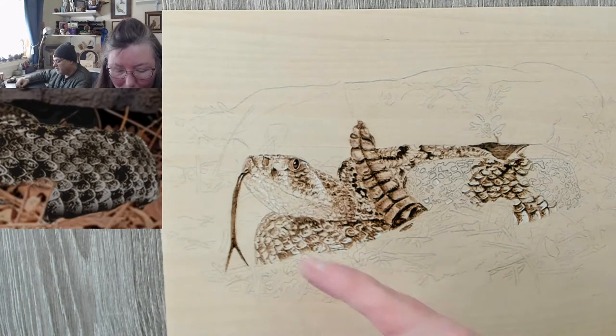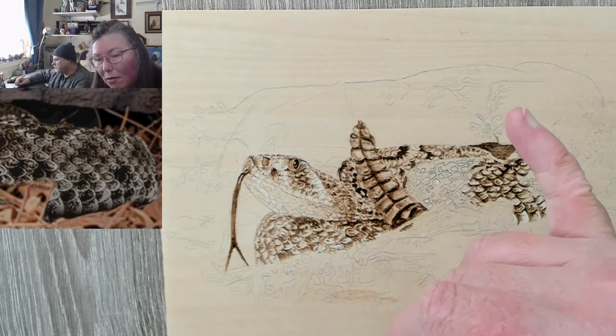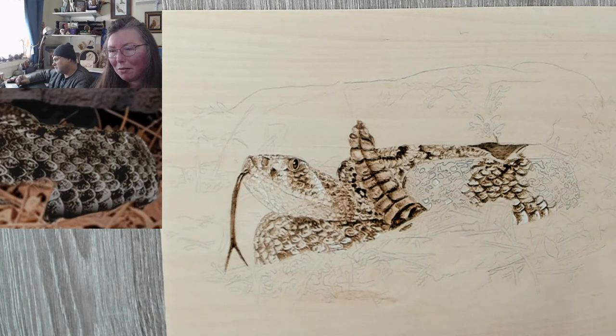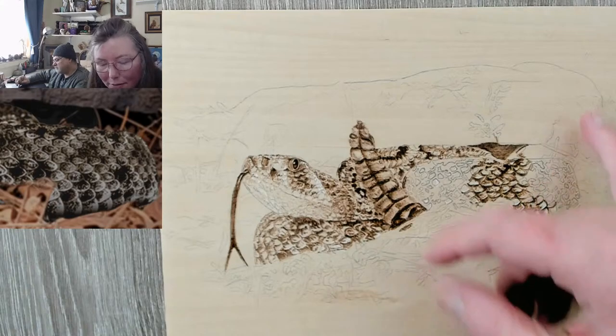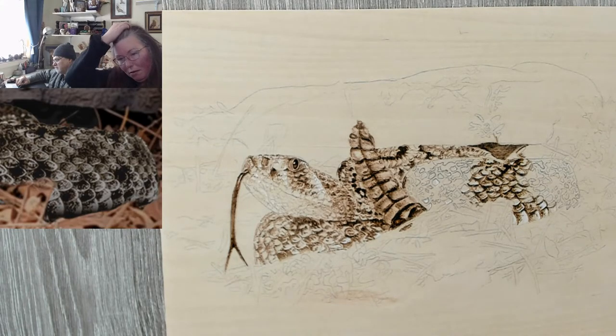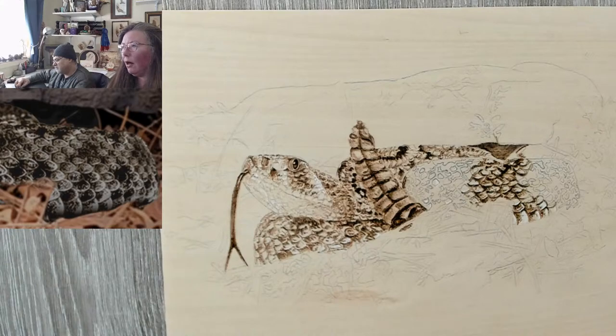Next week we will work on the pine needles, the leaves, and pine cones — pine cones might need to be a separate session. The rock I think everybody would get. And then we'll finish this up.